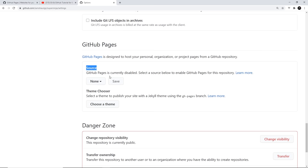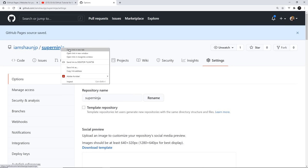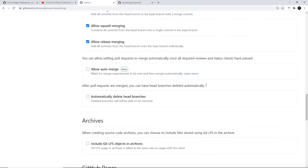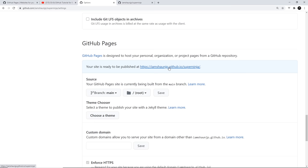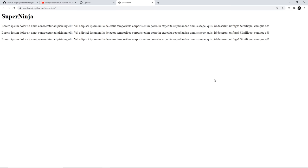GitHub Pages is asking for a source. Click on that, select the main branch, keep this as root, and save. That tells GitHub Pages to look at the main branch and host that website for us. You should ideally have an index.html file, which will be served at the root. Scrolling down, it gives us a URL — my username is seanjp, so it's seanjp.github.io/super-ninja. If I open that in a new tab, we see the web page. That's how simple it is.